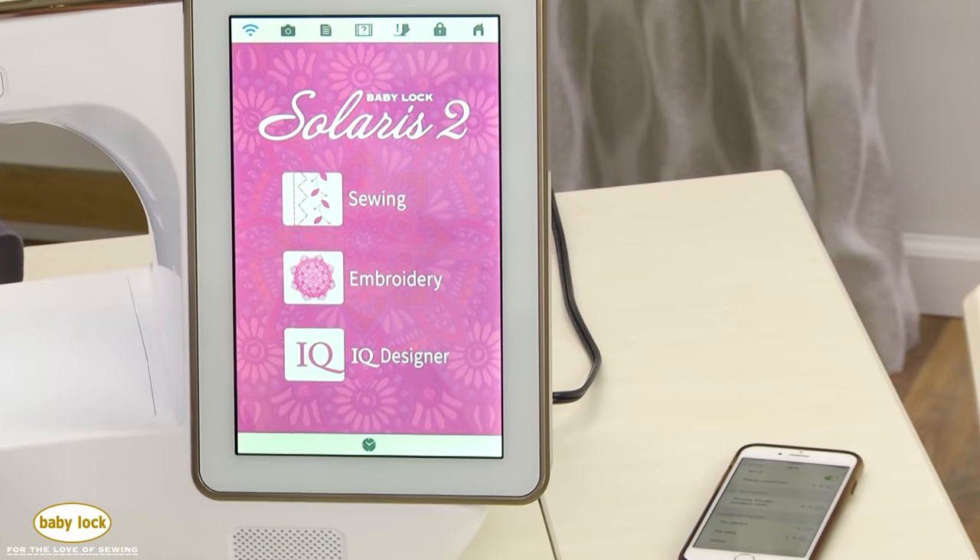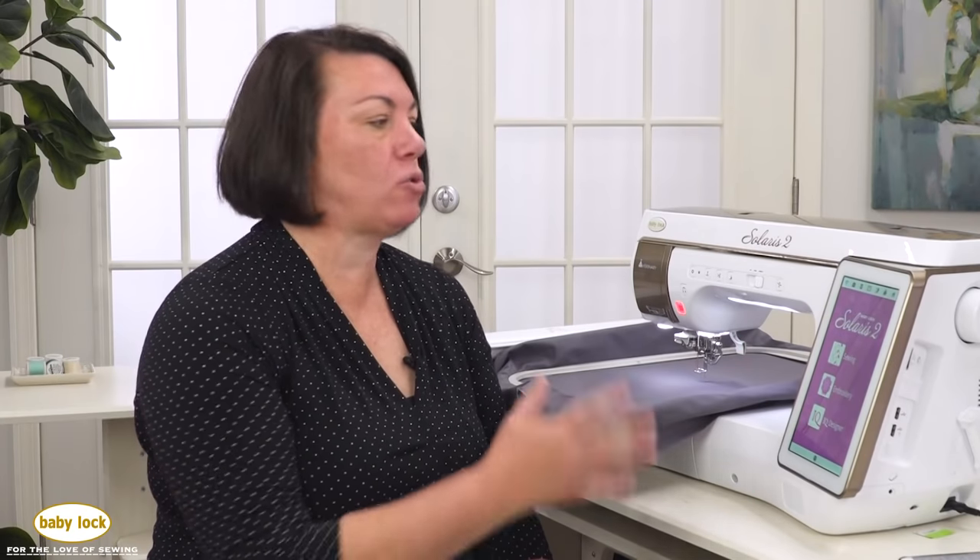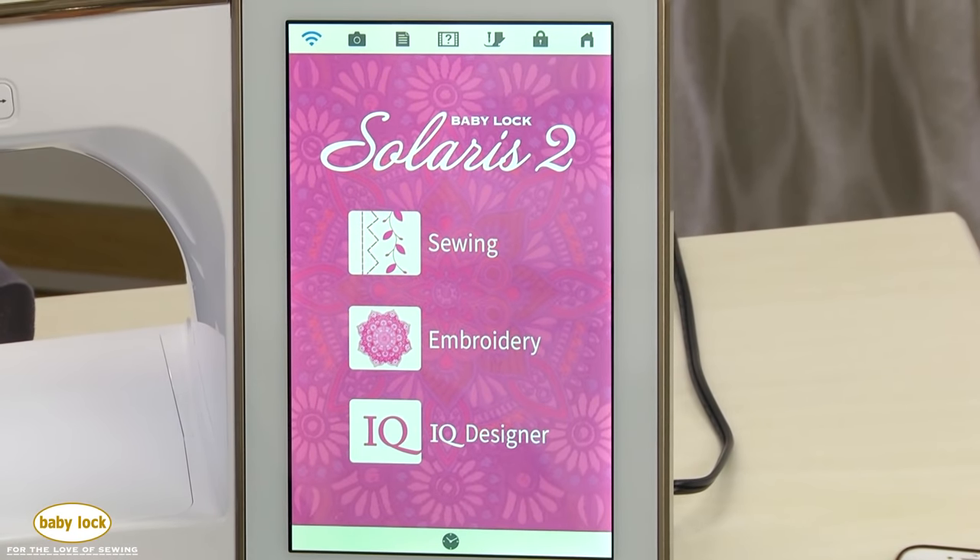Now let's take a look at what's new on the sewing side. One of the new technologies introduced with the Solaris was wireless transfer using Palette 11, allowing you to send designs directly to the machine. It also gave access to the IQ Monitoring app for monitoring stitching and thread changes, and the ability to transfer machine updates wirelessly from your phone. A new feature with the Solaris 2 is the IQ Positioning app, which has some really cool functionality tied to IQ Designer and the machine's wireless capability.